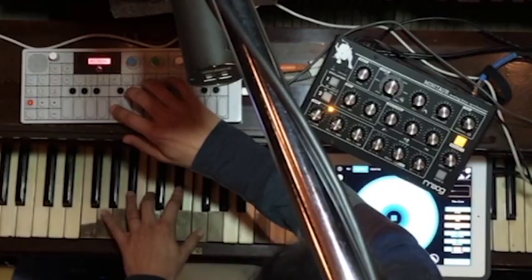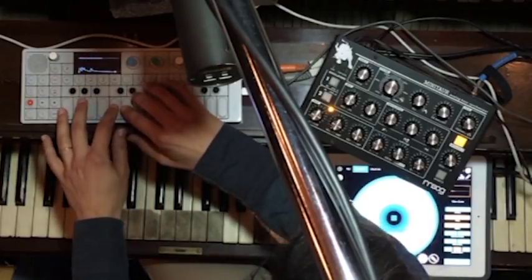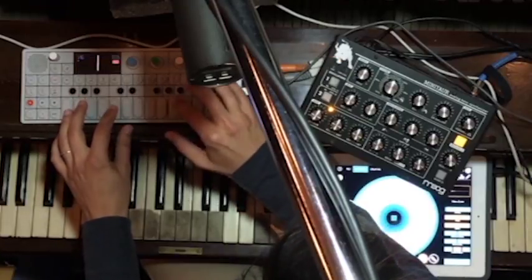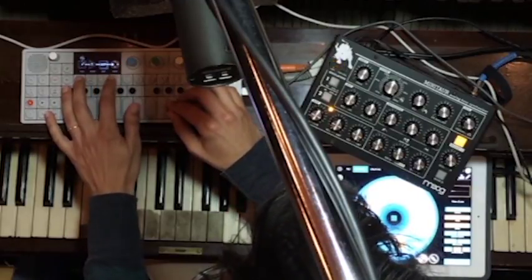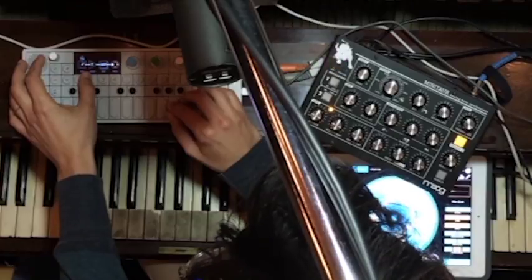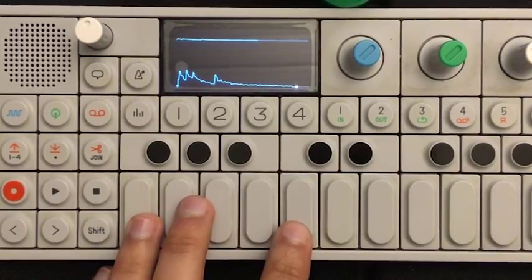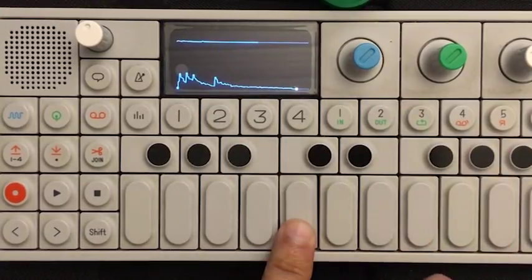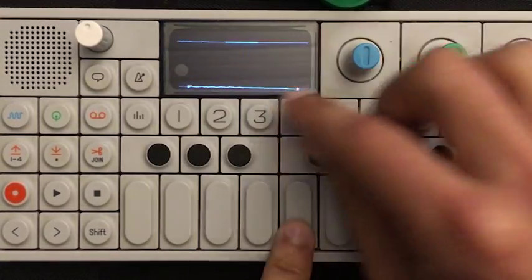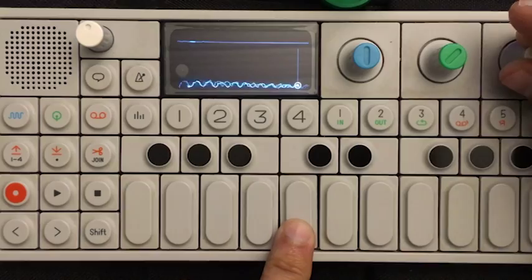The second way I sampled the piano was using the OP-1. One fun thing you can do in the OP-1 is route an LFO to any parameter. In this case, I routed the LFO to the sample's start time. This is a great way to get loads of variation in your sample and sequence, and it makes for a lot of happy accidents.